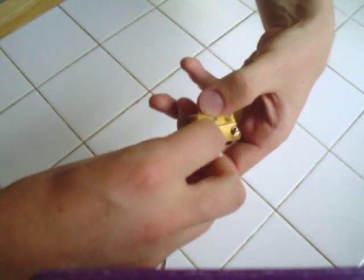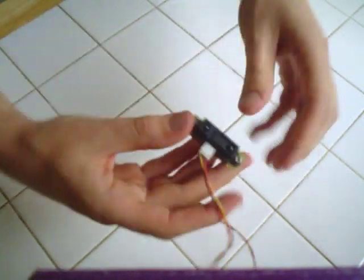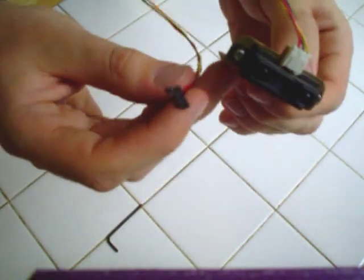I tighten on the other nut. Just to make sure it's on, I have an Allen wrench and I tighten it. There you go — you have a mount for an infrared rangefinder.